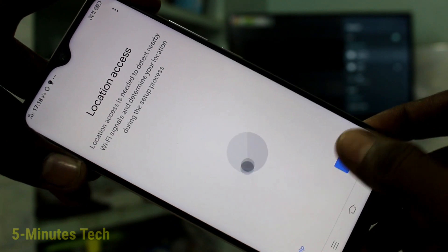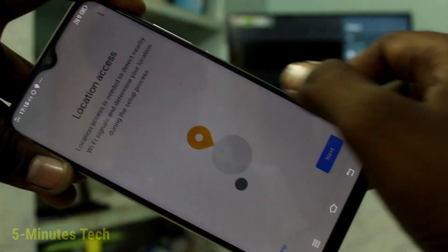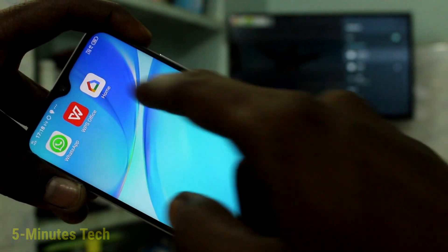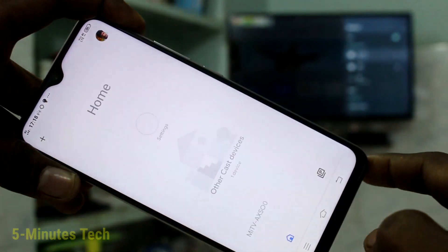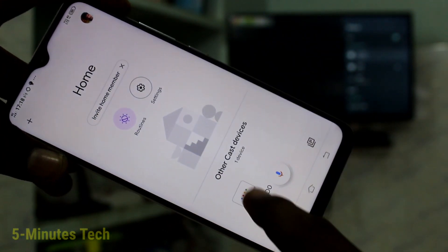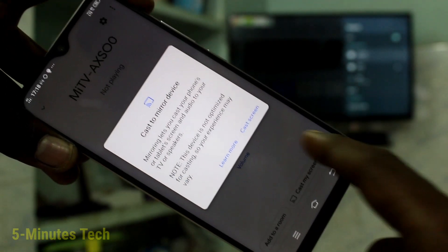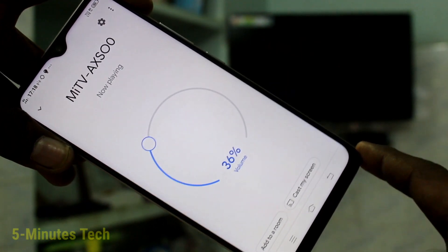Click get started, click OK, click next, and give all permissions. Click activate and go to the home screen again. Open the same app Google Home, click on the signal you received from the TV, click on cast my screen, and then click cast screen now.